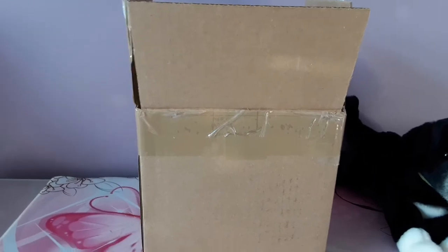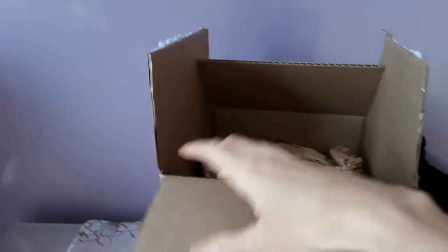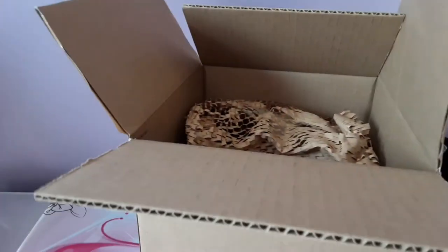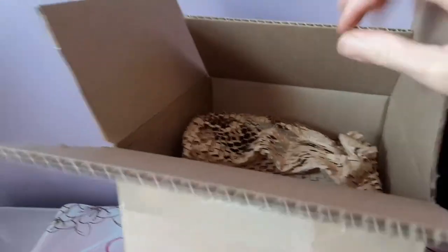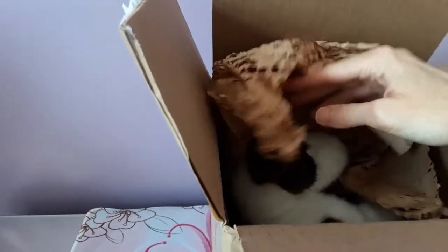We have the box open now, and I thought it was going to be a bit of a demolition job. That was some pretty strong tape, but luckily I forged through. And here we go — this is different packing material. I have not seen this before, but okay, here comes my new boy.